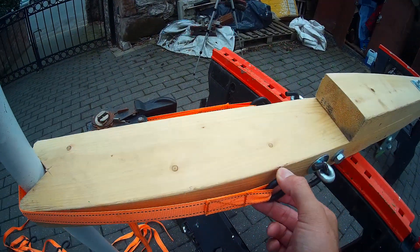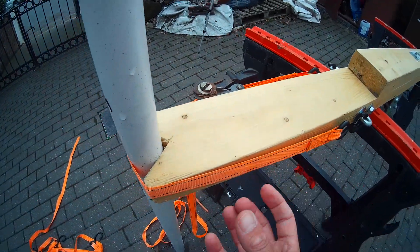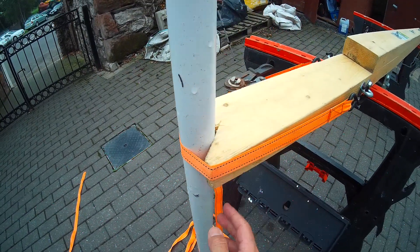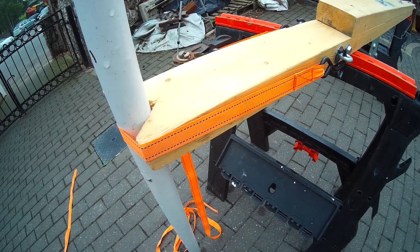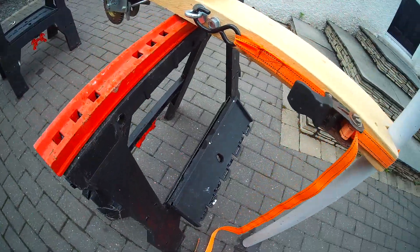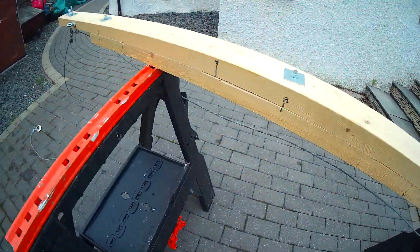I normally put two of these straps on — one ratchet on this side, one ratchet on that side. So you've got a little bit more surface area holding it in position. I have this about as close to the bottom as it can be, to the base of the mast, just so it's nearer the hinge point — the fulcrum if you like. So I have that in position there.